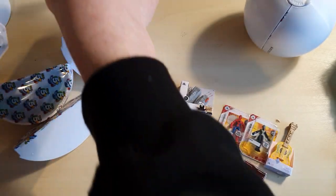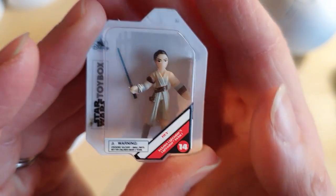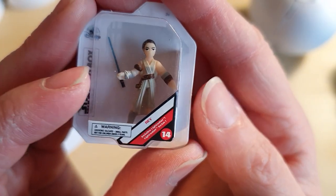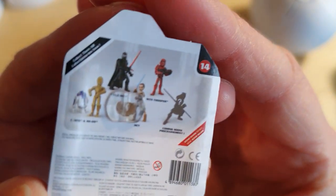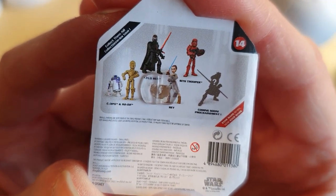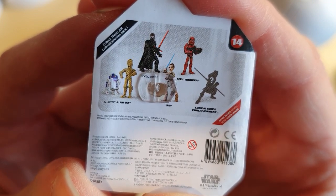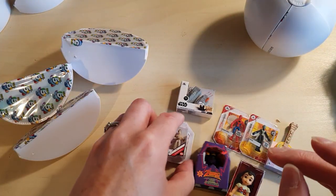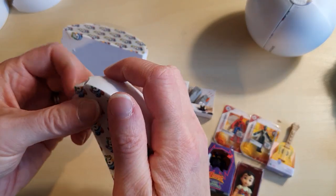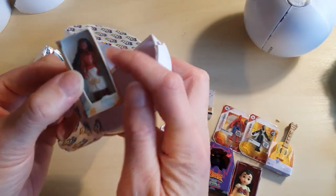There's so many shows that would be amazing — I just don't have time to watch. So we've got Star Wars Toy Box and we've got Rey. Now this is awesome, I am delighted to get a Rey character. There's Kylo Ren, Rey, Sith Trooper, C-3PO, R2-D2.